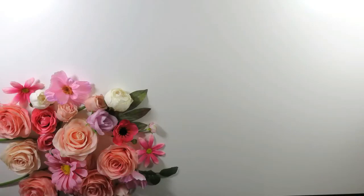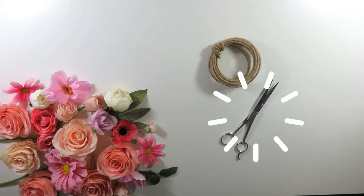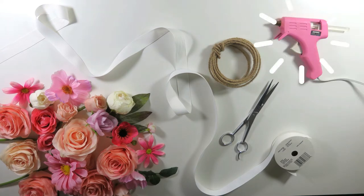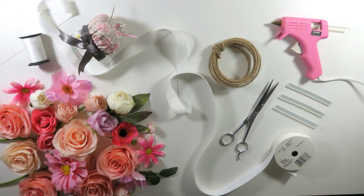Best part is that it's so easy to make, very inexpensive. You only need like four, maybe five things. You're going to need silk or plastic flowers, wire — I have this one that is wrapped with bark and it looks kind of rustic, I really like it. You're also going to need scissors, ribbon, your hot glue gun with glue sticks, and needle and thread.